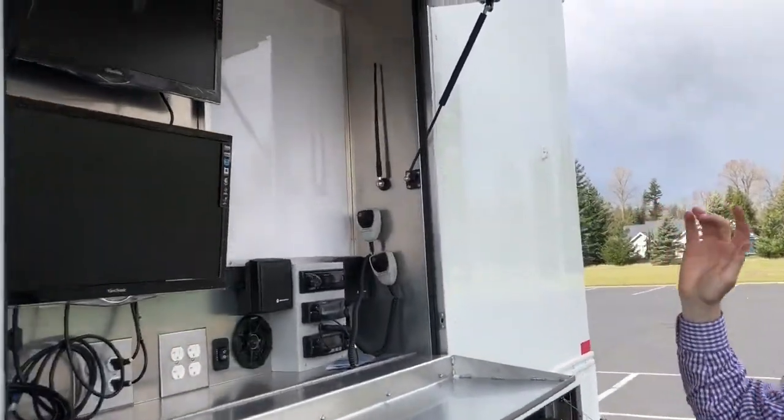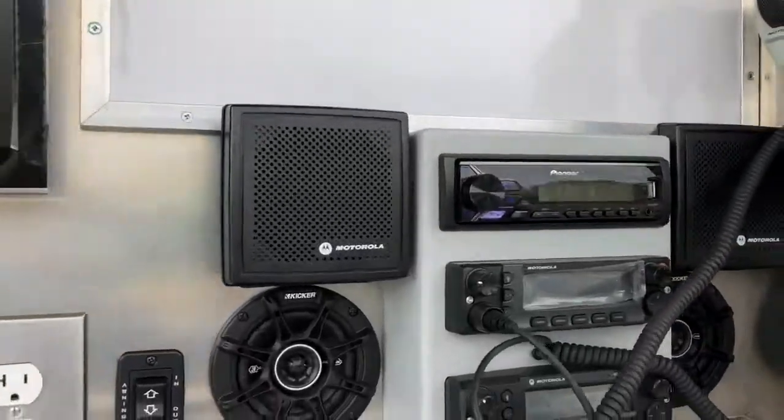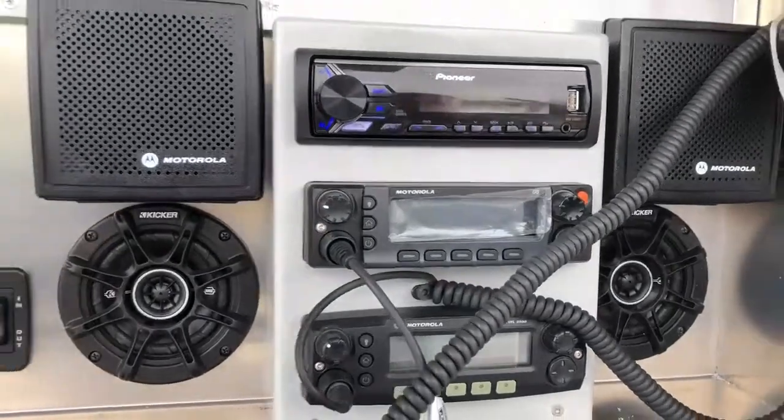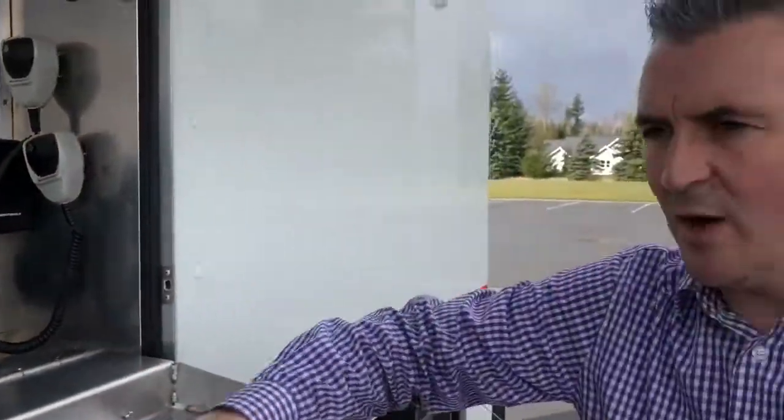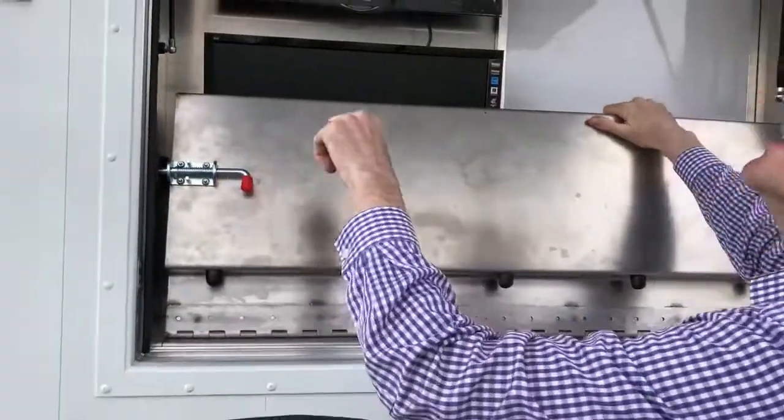Over here we have an outside command area — external monitors, two types of radios, plugs, whiteboards, and a fold-away counter for laptops for outside briefing. This all stores out of the way when not in use.